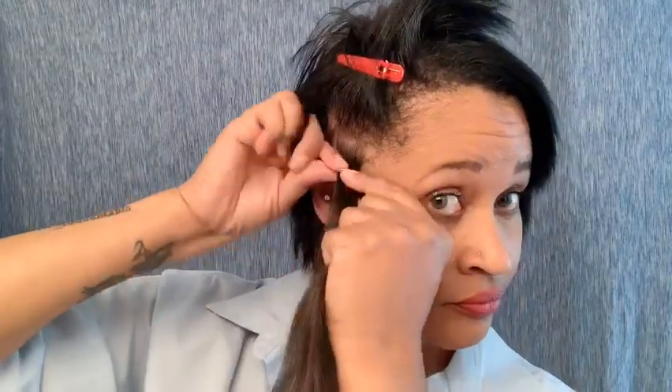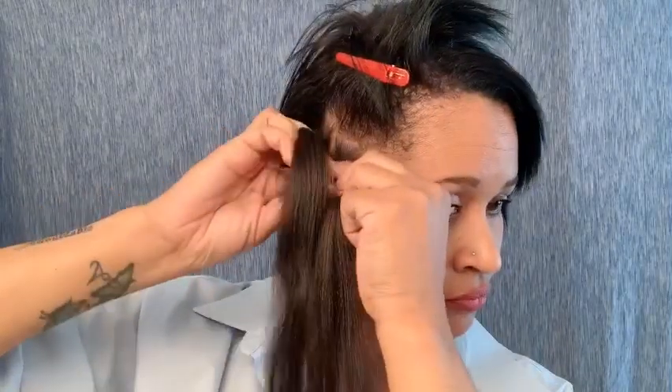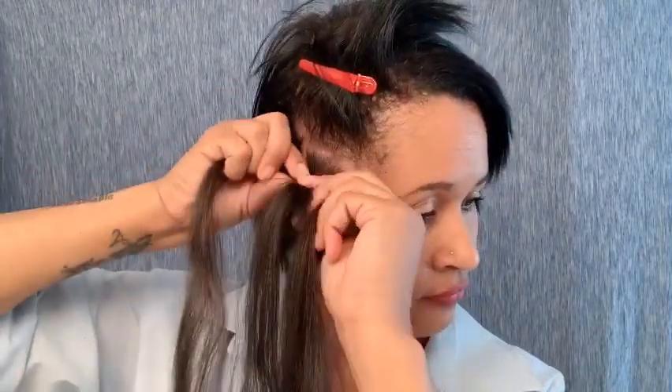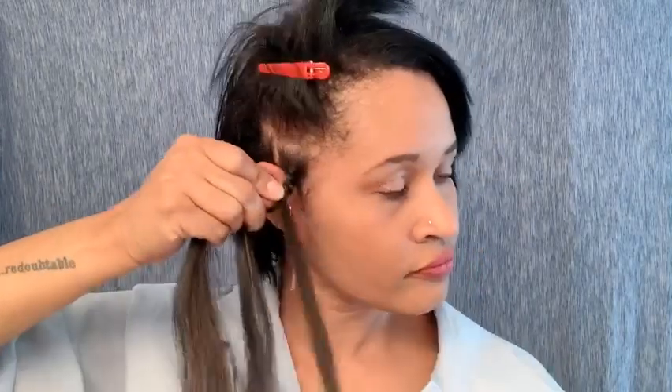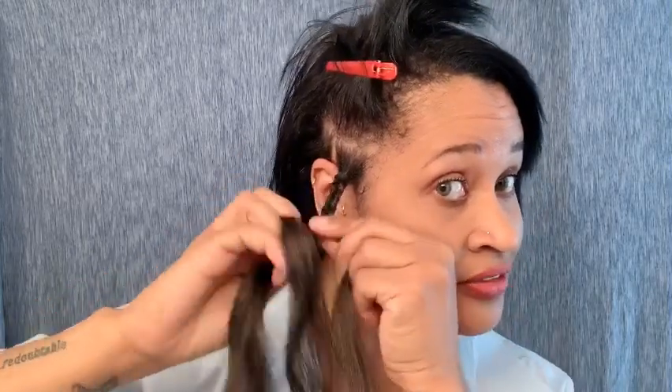Getting hair all over me already. I don't know how this is going to turn out — we're going to be here all day, maybe until next year. But let's just keep going. So I did the first braid. That's my first braid. Braid number two.